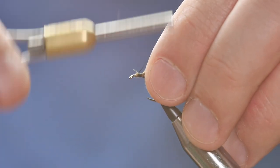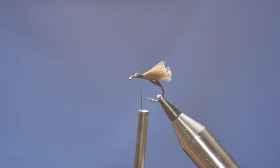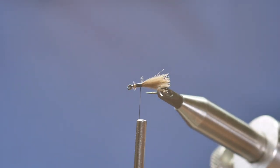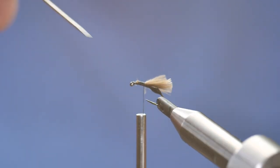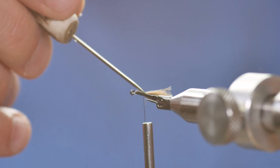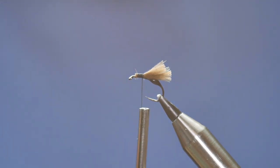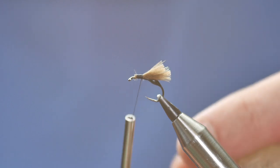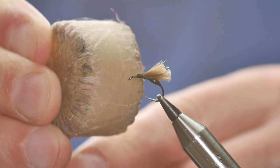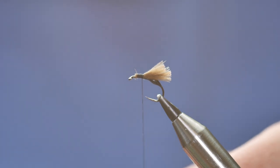Once you've got it trapped in with a couple of turns, you can come all the way back up. If you just turn the vice to the side, you can see where the abdomen ends — I've got the very thin body up the side there and I've captured that in. So before I do anything else, I'm going to add just a little bit more wax to my thread, not a lot, just up at the top here, because I want to catch in my hackle, which is going to help represent the legs.